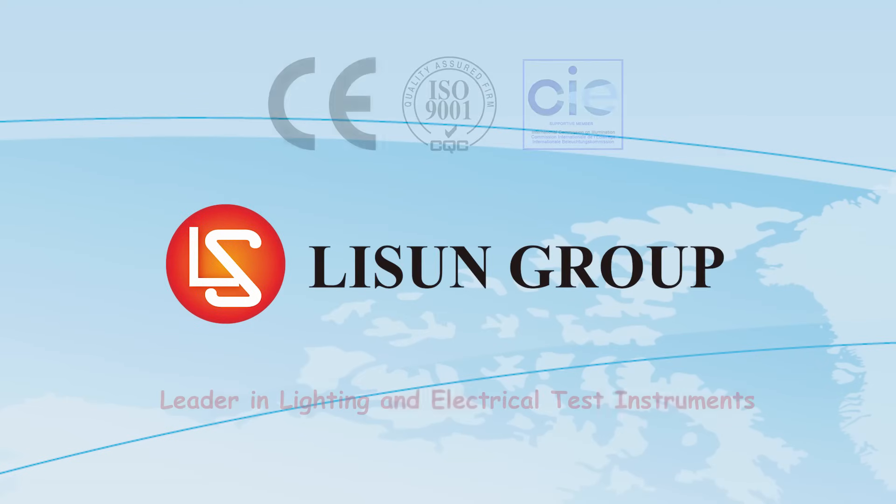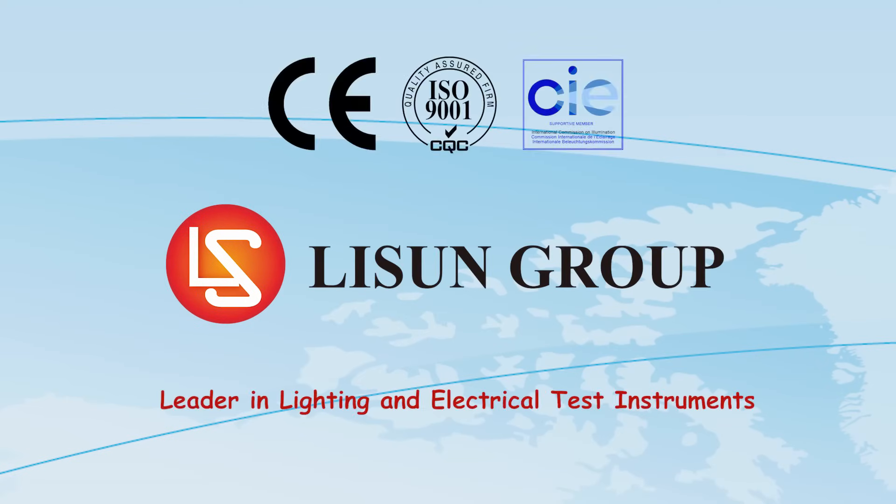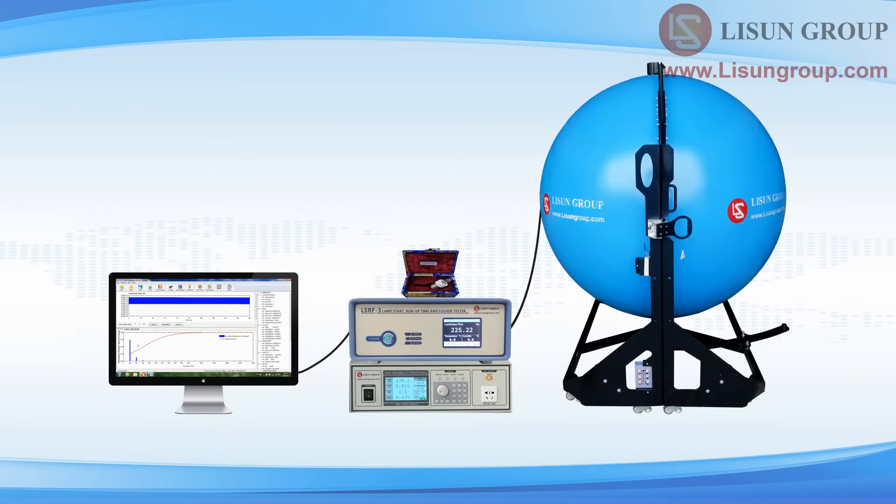Lassun is a leader in lighting and electrical test instruments. Hello everyone, this is Daisy. Let me introduce to you the installation and use of the LSRF3 Lamp Start, Run-Up Time and Flicker Test System.